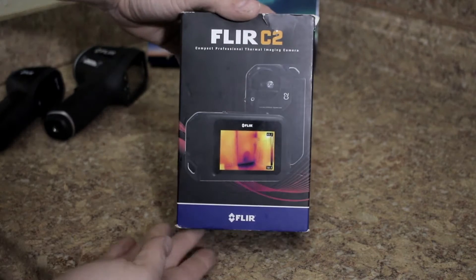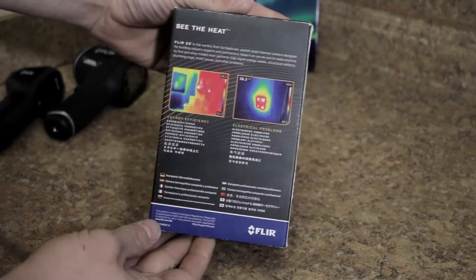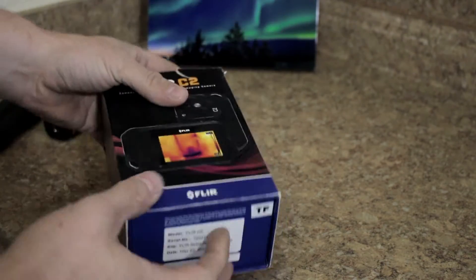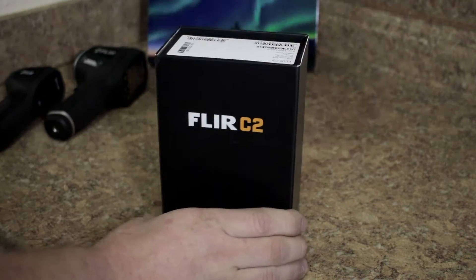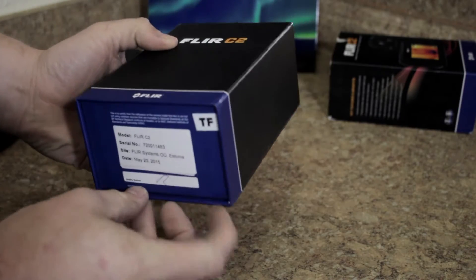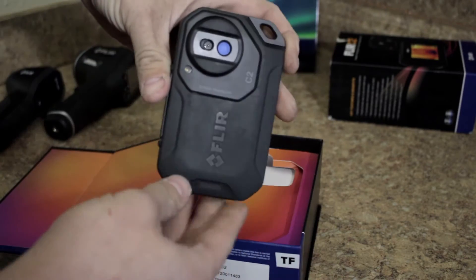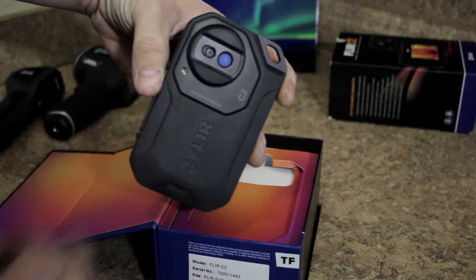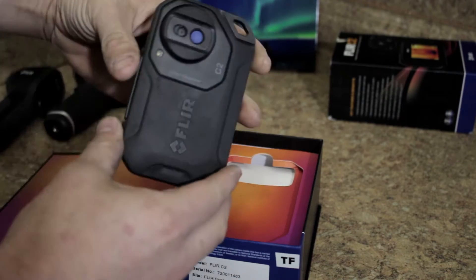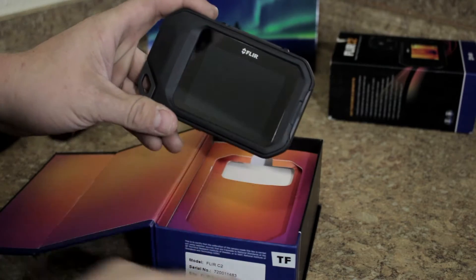Taking a look at the box — got a list of what's in the box on the side, some information on the back, and some key features and benefits on the other side. Opening it up, there's a little magnetic flap, and inside there's the device. The C2 has dual camera technology with a standard camera and a thermal camera, and it overlays them in software to make images better and outline all the subjects.